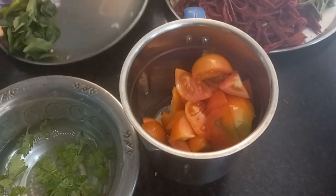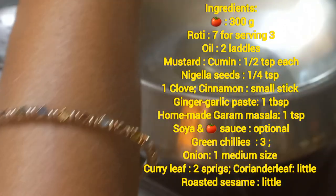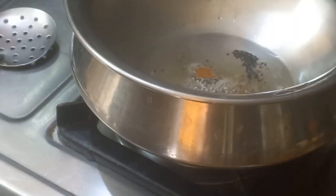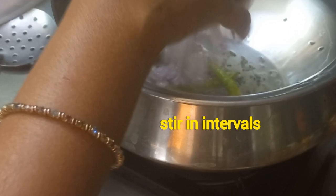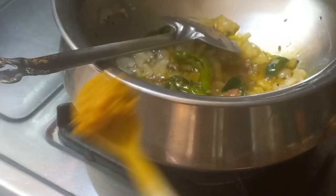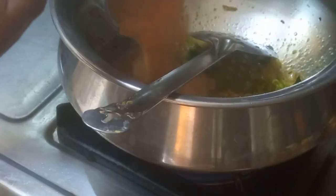Grinding tomatoes — around 300 grams — into a paste. Add oil, a little mustard and cumin, nigella seeds, 1 clove, cinnamon stick, green chillies, onion pieces, curry leaf, a little turmeric, and ginger garlic paste. Followed by adding the tomato puree.